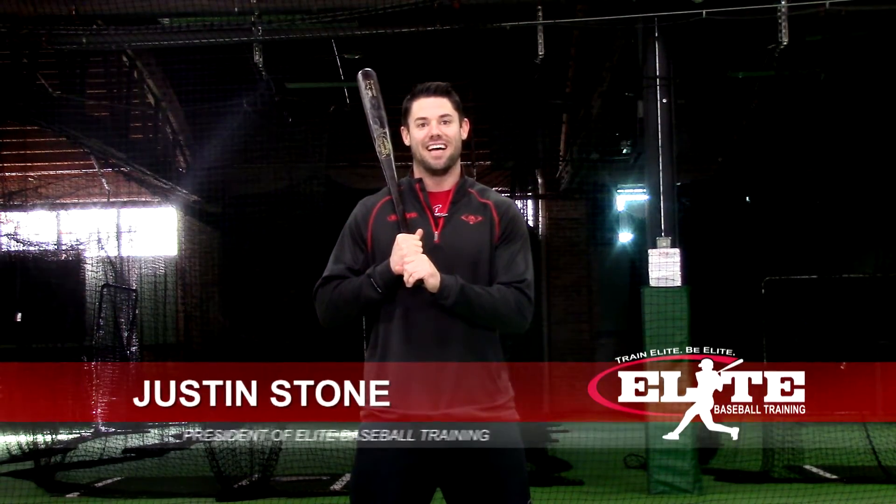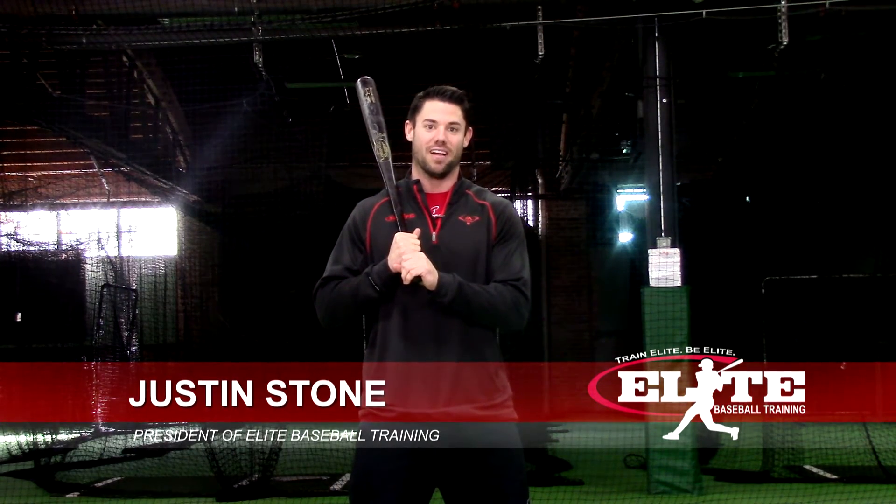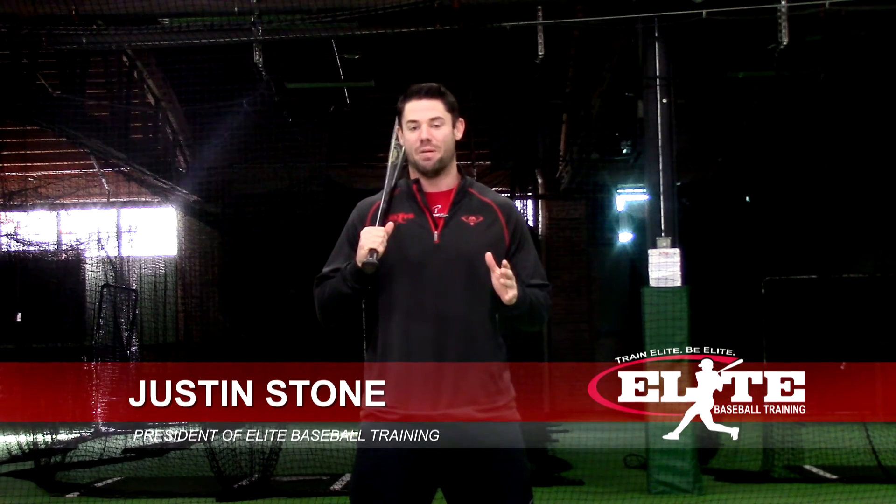I'm Justin Stone from EliteBaseball.TV, and spending my entire professional life in the game of baseball, I've spent more than my fair share of time in a batting cage. But despite being a hitting coach for almost 20 years, I've yet to find a batting tee that I've really fallen in love with.